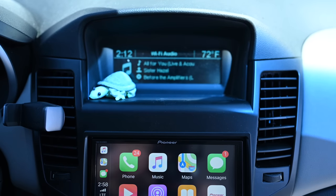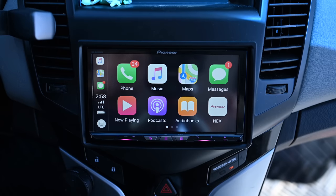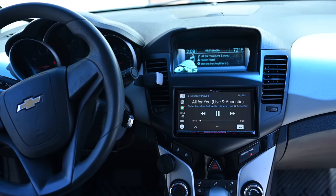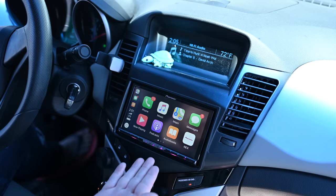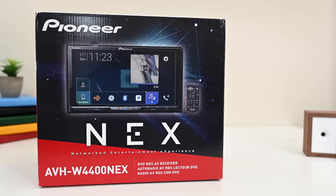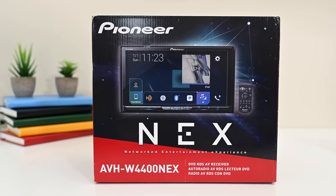We absolutely love the AVH W4400 NEX. It is extremely responsive, wonderful to use, and wireless CarPlay is for sure the way to go. We can now use wireless chargers and don't have to be tethered to our vehicle every time. If you are able to, we highly recommend upgrading to this wireless CarPlay receiver. You can find it at the link below in the description, and let me know what you think on Twitter at Andrew underscore OSU.